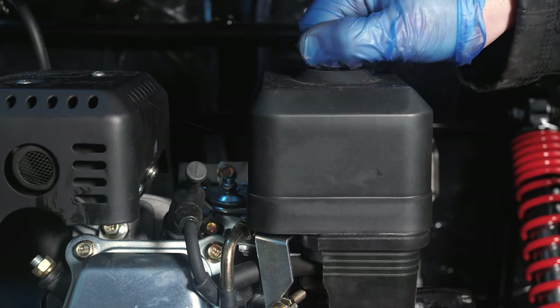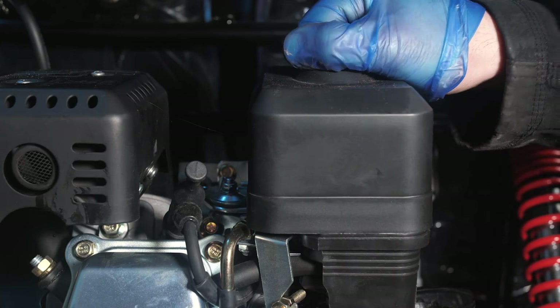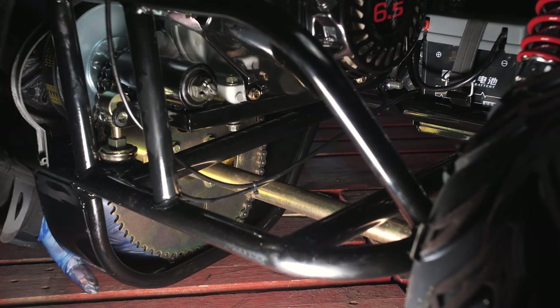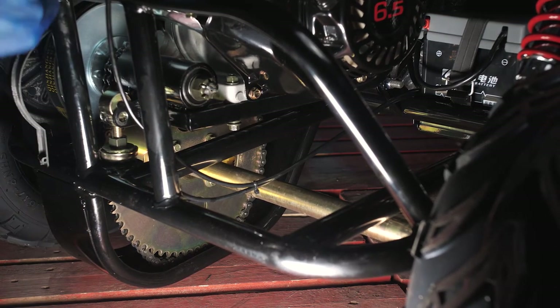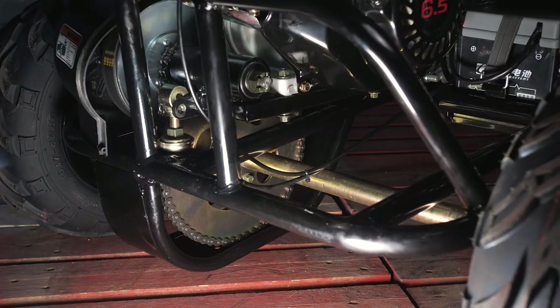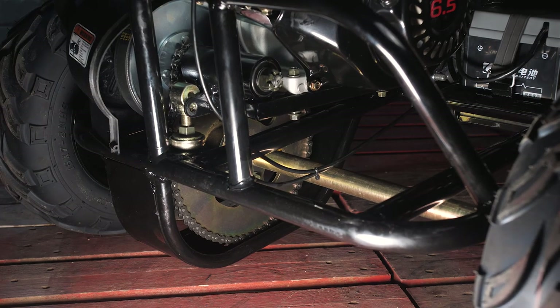Now we just need to replace the chain tensioner bolt and the chain cover bolt on the side and we're ready to use the vehicle again. Pop the chain back on — reach around to the front or the rear of the buggy, it doesn't matter which way. Pop your chain over the sprocket as far as you can, then roll the buggy forwards until the chain jumps into position. We're now going to lift the engine up and replace the bolt using the two 14 spanners and sockets.